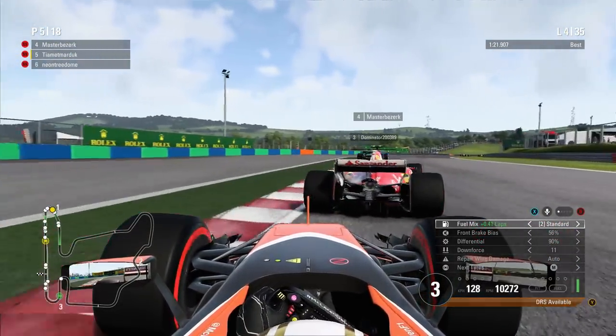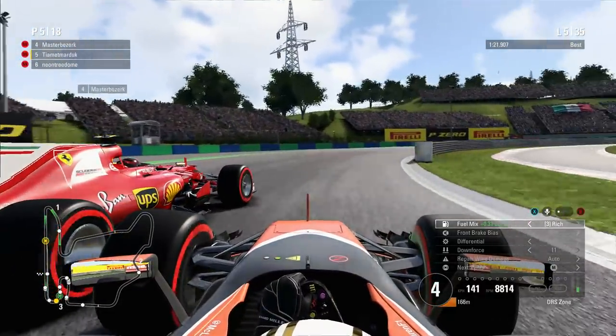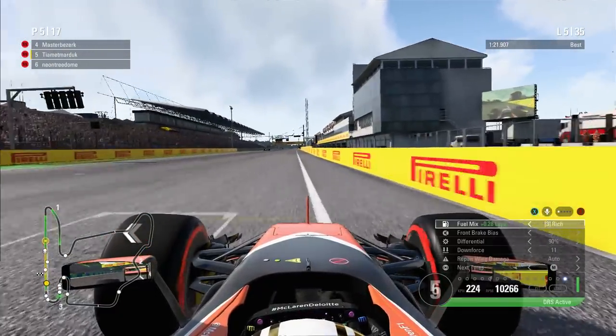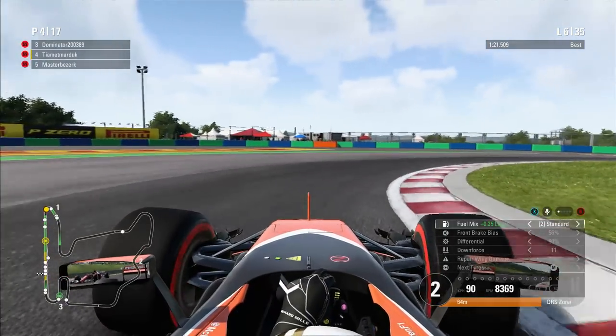It doesn't make me Michael Schumacher or anything — it doesn't make me any faster than my Thrustmaster TX. It just feels more natural. It might make me more consistent if that makes sense, but overall it won't make you Lewis Hamilton overnight. I just thought that was worth mentioning.